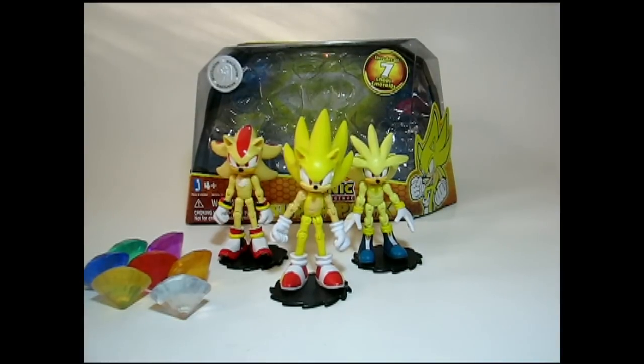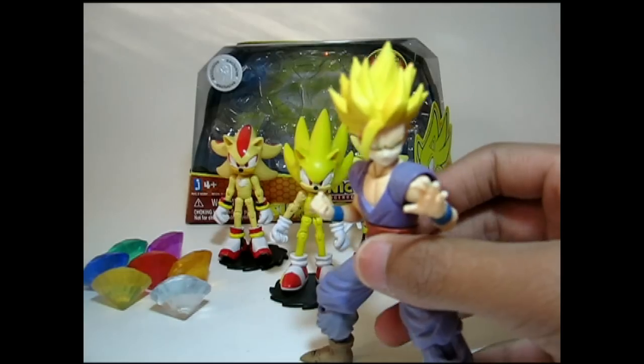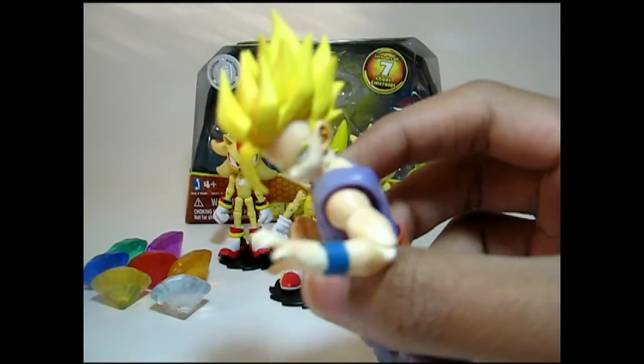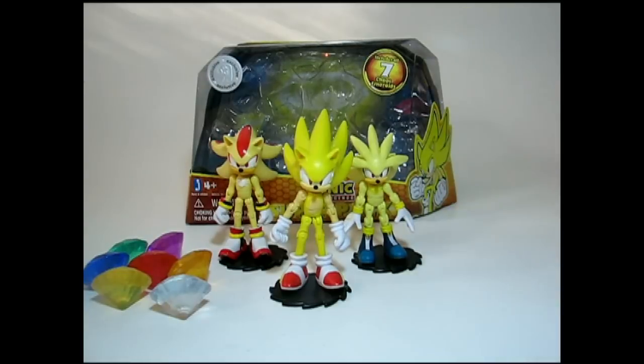Basically, that's my review of these figures. Here are some ending notes. These figures make a really nice display alongside maybe your other Sonic figures, or if you're just a collector you can pick these up. Makes a really nice set of figures to go with any other famous video game characters. In my collection, I keep them pretty much alongside my Super Saiyans like Gohan. Dragon Ball Z and Sonic have a lot of continuities that are kind of the same, but I'm not gonna make any rumors about that.